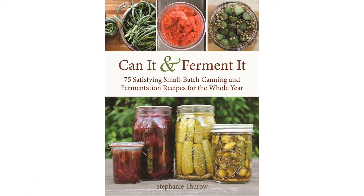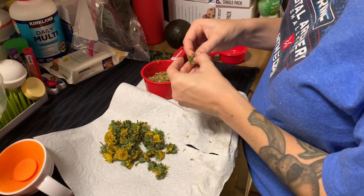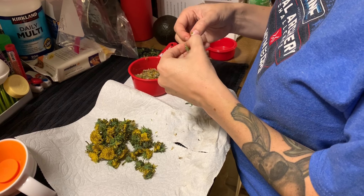This is the book that I got this recipe from and I'll put a link down below in the description. It takes approximately a hundred dandelions to get one cup, which is what you need for this recipe. So you'll get one cup of dandelions.